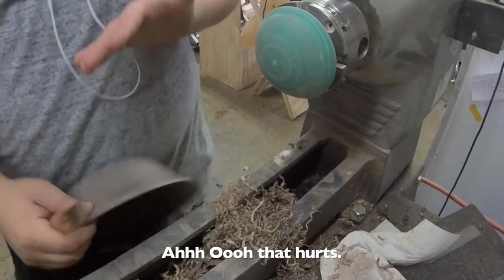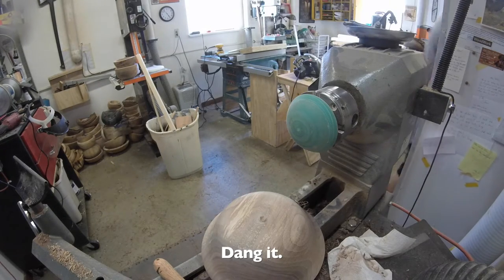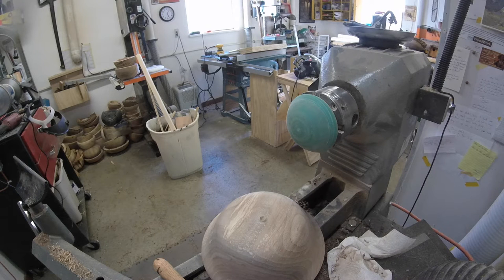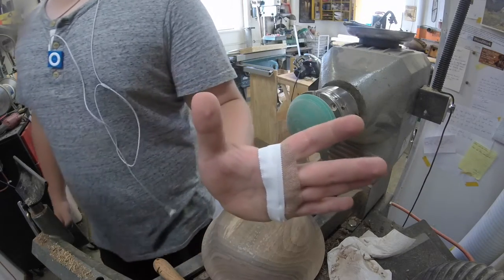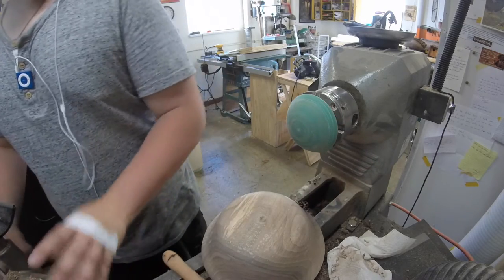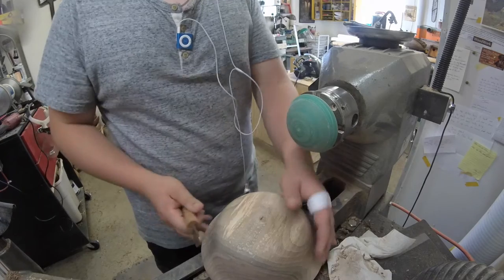Oh, that hurts. Okay, I am back. Let me tell you, that was bleeding for probably about 20 minutes and it never stops, so I'll be more careful this time.